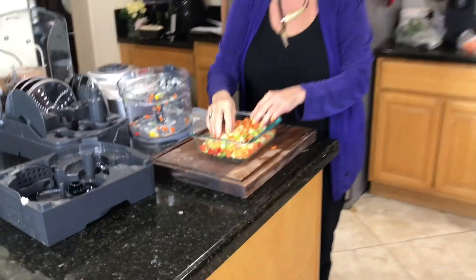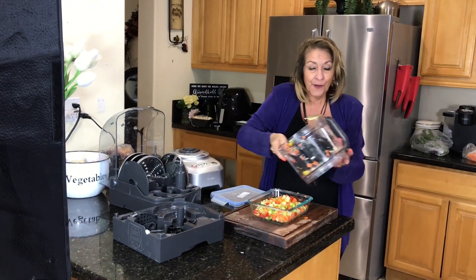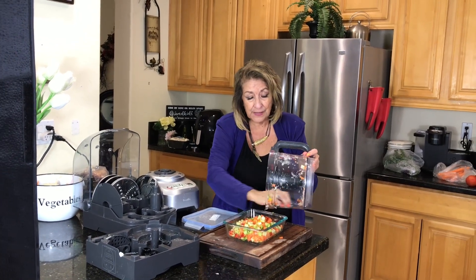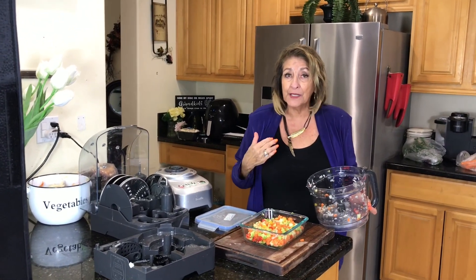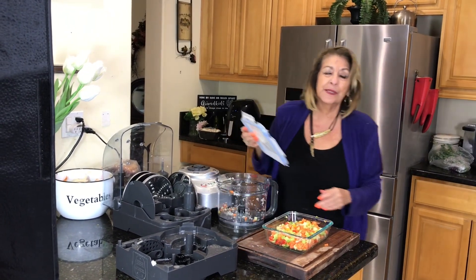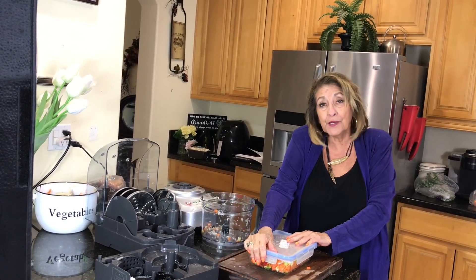I've never seen those cubes anywhere unless I pay $25 to $45 for a salad. Here you have the convenience of doing it at home, as many or as few vegetables as you like. For me this is a good amount for several days of salad — I don't have to pull out all the vegetables. Just pop it in the refrigerator and it's good to go.